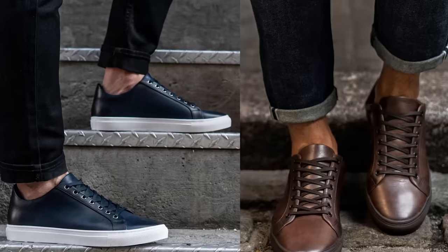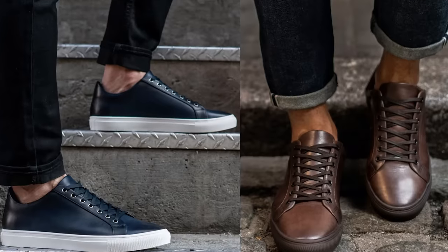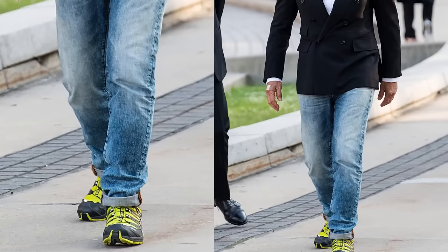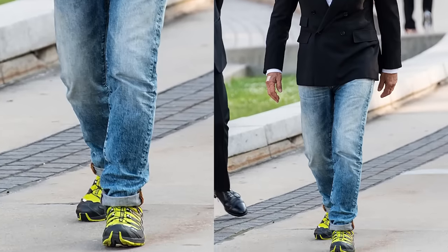Can you pull this off? Yes. But would you be better served by wearing a sneaker in a darker color, something that has a more formal look as far as sneakers go? What you must avoid are sneakers that are just inherently casual — great for running, but not when trying to dress up jeans.